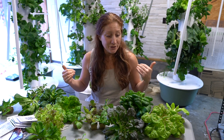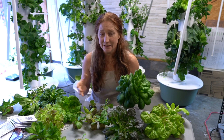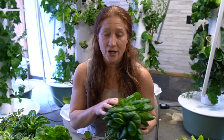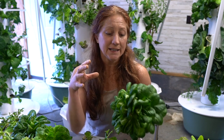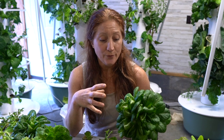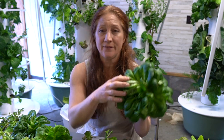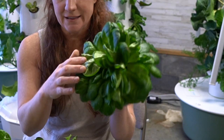I pulled some things out of my towers to share my real-life experience — what I do to have beautiful lettuce to harvest. I want to start with this particular lettuce right here. This is known as Salanova, and this is a Salanova butter lettuce. Just like a regular butter lettuce, except Salanova has three times the amount of leaves than a traditional lettuce plant. It's not going to get bigger leaves than this — these are full grown Salanova lettuce leaves.